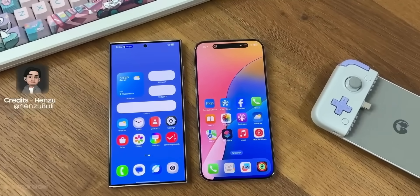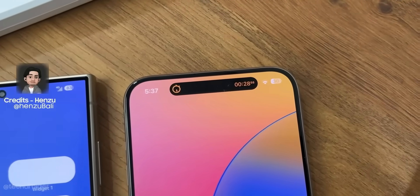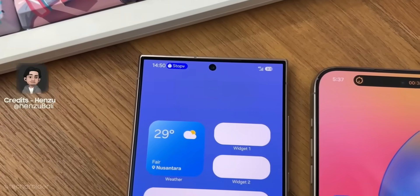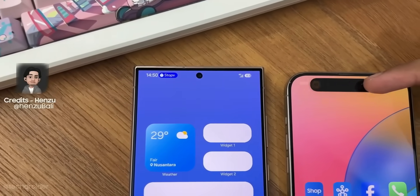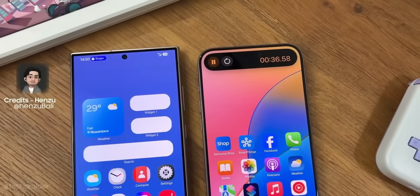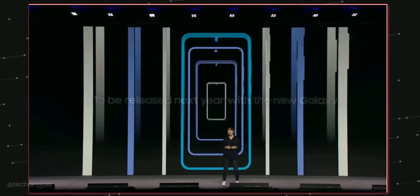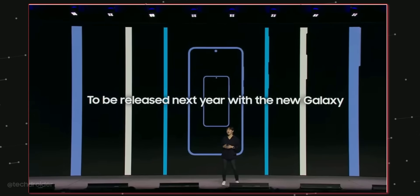Not a huge fan of this new interface design as it doesn't look great on the S24 Ultra with its rectangular sharp edges, but it might look decent and consistent on the S25 series because of the round corners. The official version of One UI 7 with all the game-changing AI features will be released next year with the next Galaxy S series.